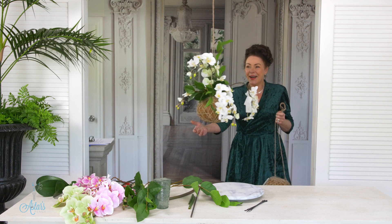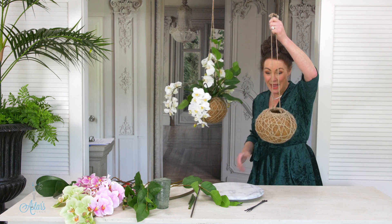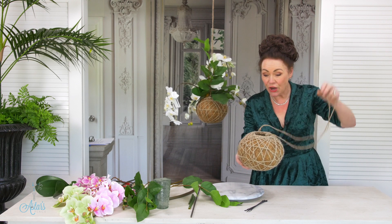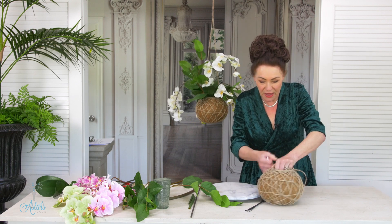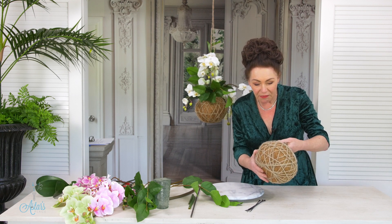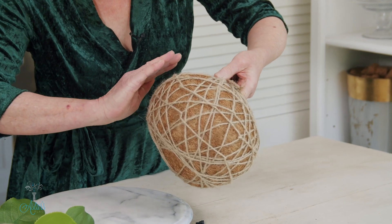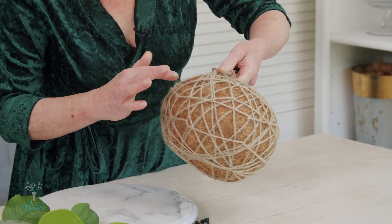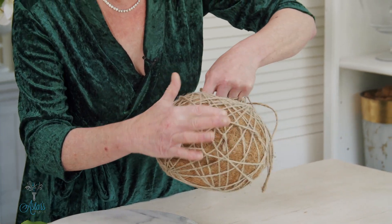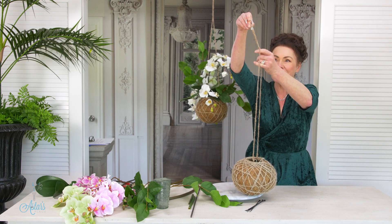Isn't this just beautiful? I absolutely love it and what I love best is you can buy the kokodama balls that are all ready to go. They're on Amazon, they're all over the place, and they come in different sizes. There's a wire frame inside, covered with coconut matting, and then some patient person has done all the string on the outside and provided a hanging string.